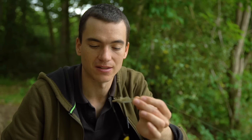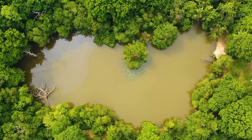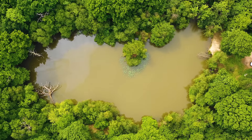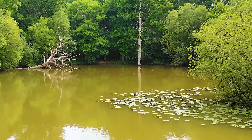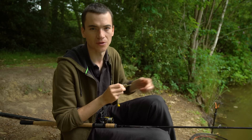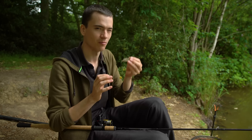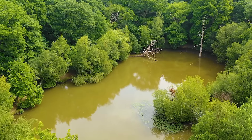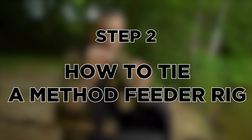The lake I'm fishing today is somewhere I've never been before. I've reached for my method feeder kit because the lake seems to have a large stock of carp — the water's quite coloured. I haven't seen them cruising on the surface; if they were I'd be thinking about dog biscuits, bread on the surface, or a pellet waggler. But because I know there are a lot of fish in here without seeing them up top, I'm reaching for the flatbed method feeder. Here is a step-by-step guide to creating your own method feeder rig.